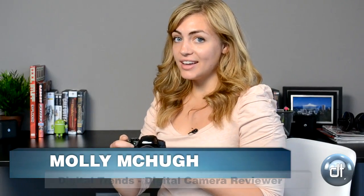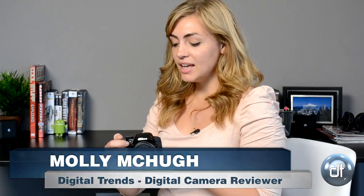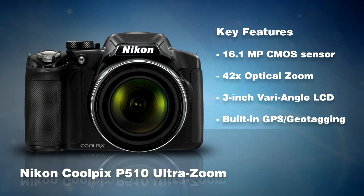I'm Molly McHugh with Digital Trends and I'm going to take you hands-on with the Nikon Coolpix P510. This is their new ultra zoom and it's packed with features. It's got a wide-angle tilt lens that comes out, GPS, panorama shooting, 3D shooting, and of course it's got its 42x optical zoom.